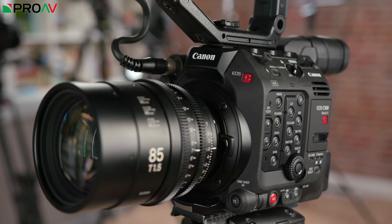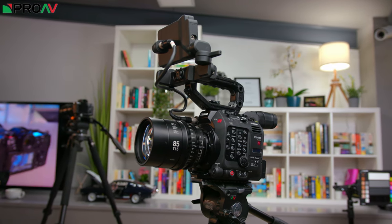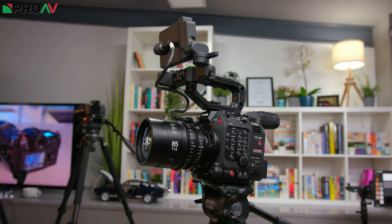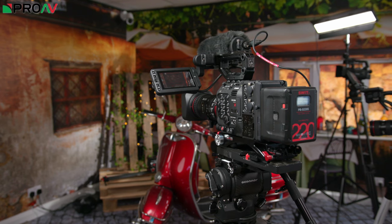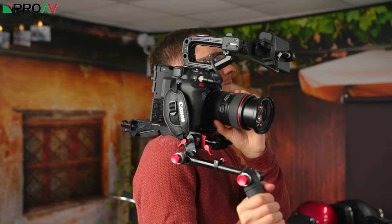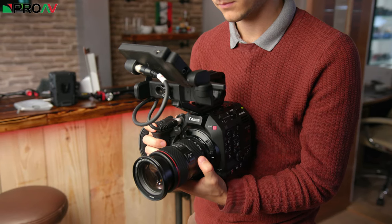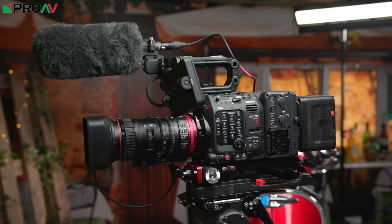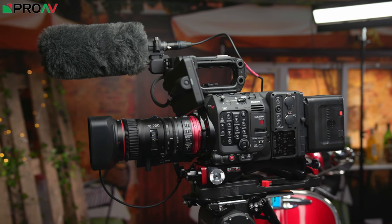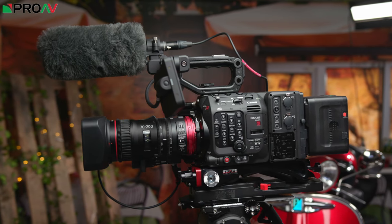The C500M2 is in many ways a jack of all trades camera for Canon. It really holds its own in each of the markets that the other cameras are specifically designed for. I think the C500M2 is looking like a really solid owner-operator camera, capable of doing nearly everything a client may ask of you. You get the sensor and image quality of the high-end C700FF, the size and portability of the C200, and the 4K broadcast codecs of the C300M2. Right now this is looking like the most attractive overall camera in Canon's lineup, as it just ticks so many boxes.